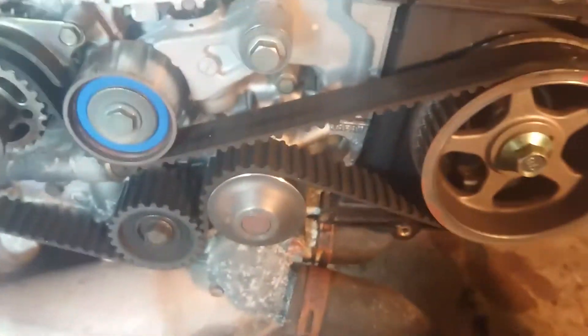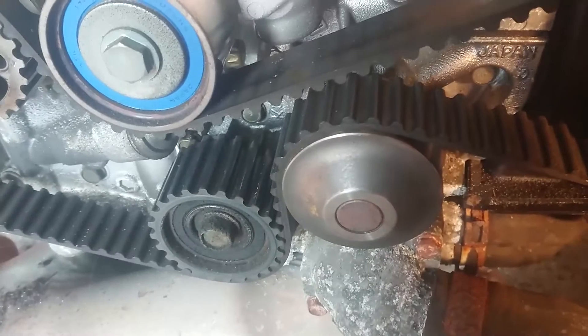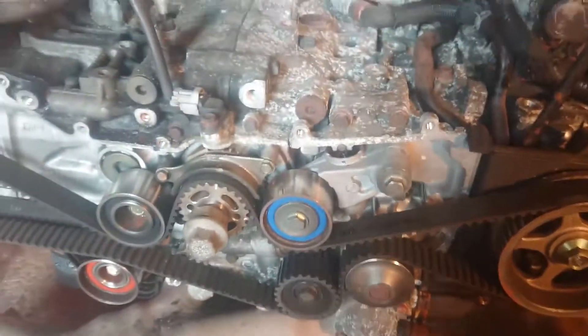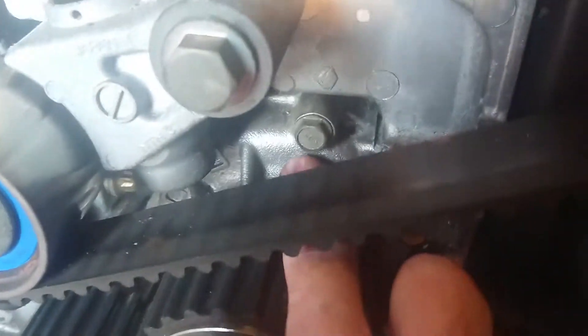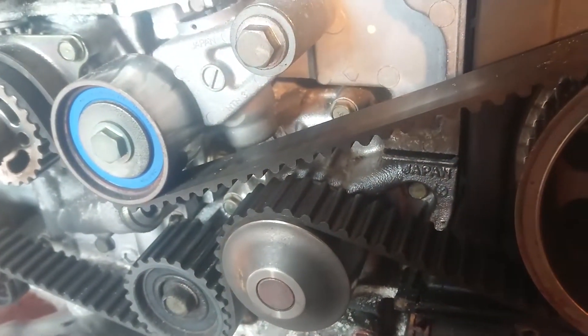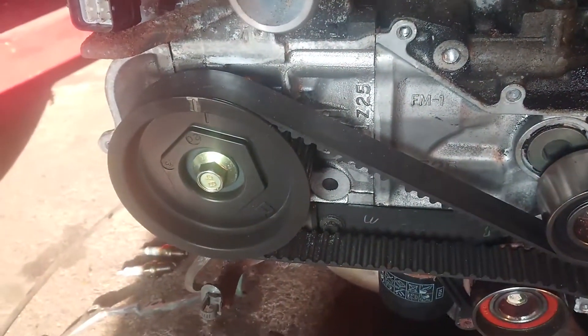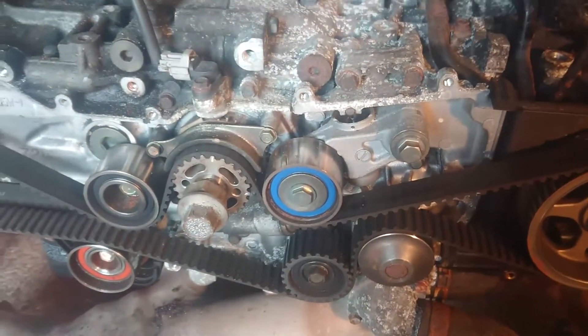I don't want to replace a Japanese pump with something that's unknown. Once I've got this belt off, I'll check the bearings in that water pump pulley, and if they're all good I'm going to leave the Japanese pump on. It looks pretty clean - it might actually be a replacement but it doesn't look very old.